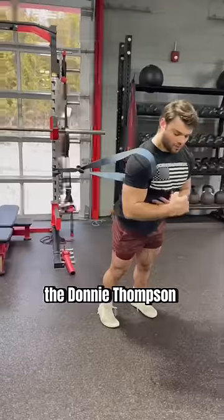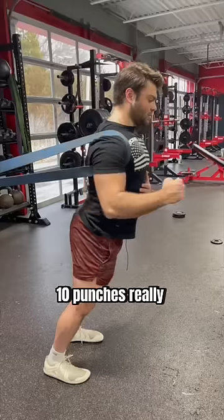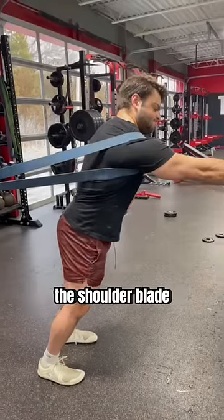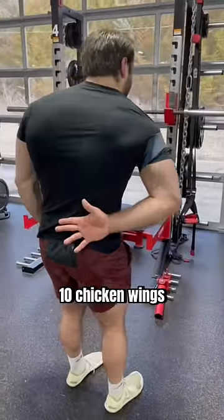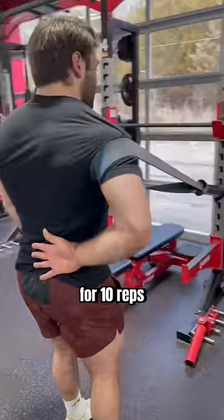We followed this with the Donnie Thompson banded warm-up routine of 10 big shoulder circles, 10 punches — really focusing on protracting and retracting the shoulder blade — and finished with 10 chicken wings, letting the shoulder roll forward before retracting the shoulder blade back and down for 10 reps.